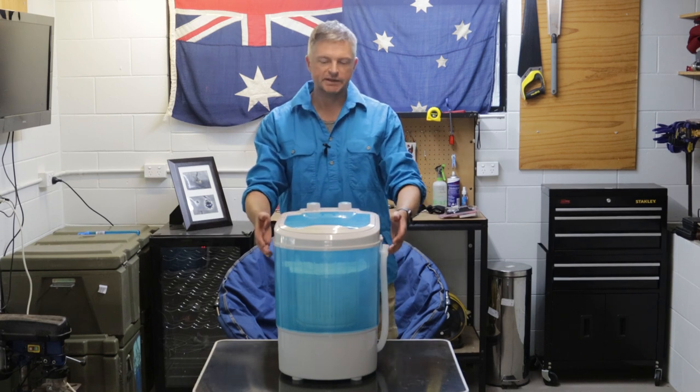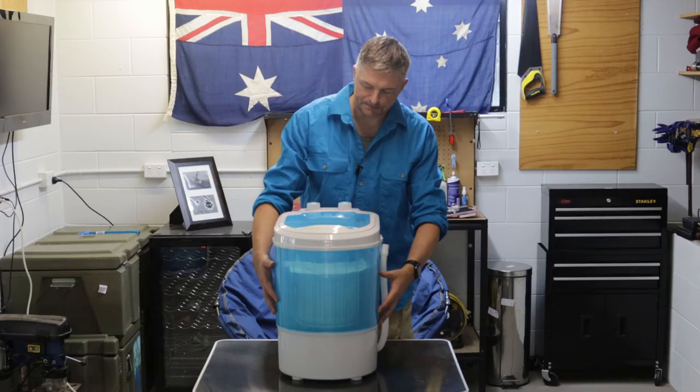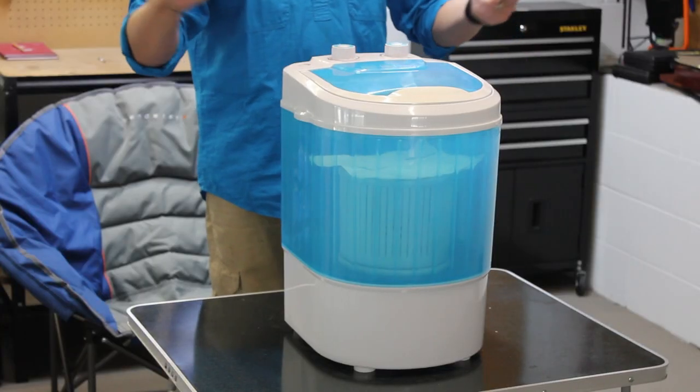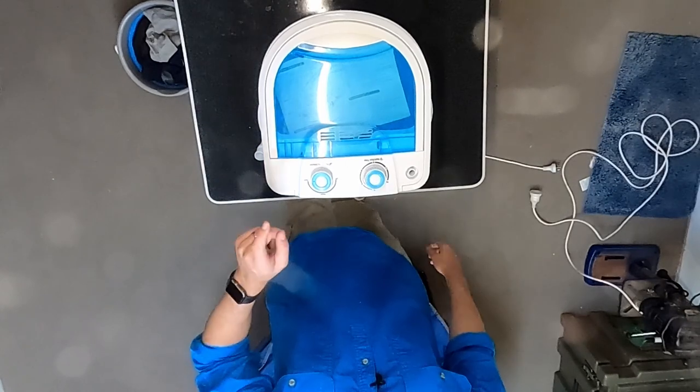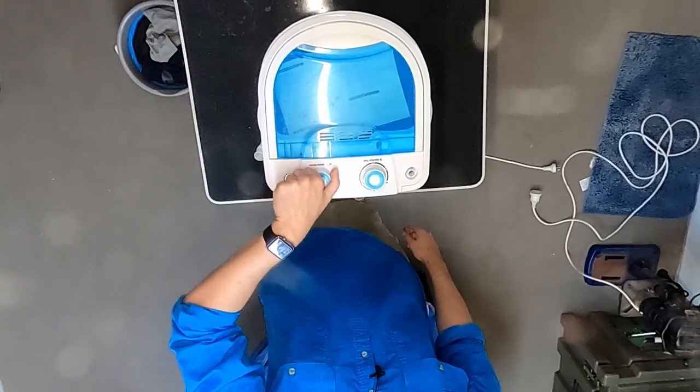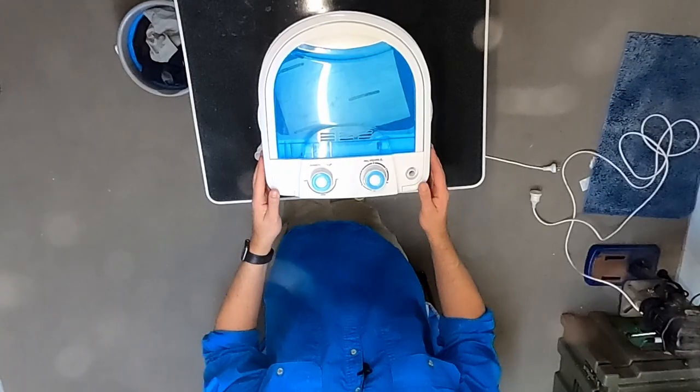If you have a quick look, you can see it's got the tub, the lid, and some pretty simple controls. On this side is just the timer, and on this side is your selector for the mode, whether that's wash or spin.